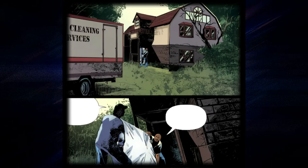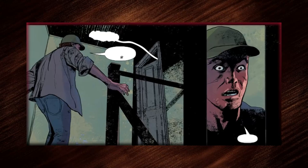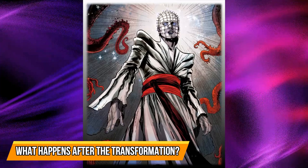The next scene takes us to the old house of Kirstie Cotton, where a cleaning service seems to be taking place. Two men talking about the creepy history of the house walk inside to clean the premises. When one of them walks into the attic, he finds a bloodied man — it is none other than Captain Elliot Spencer, who still has pin marks all over his face and head. He is covered in blood but seems fine, much to the shock of the man who witnesses it all.